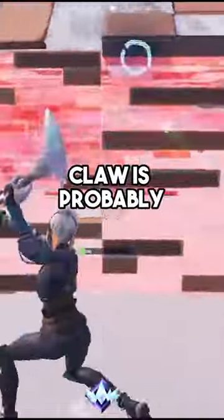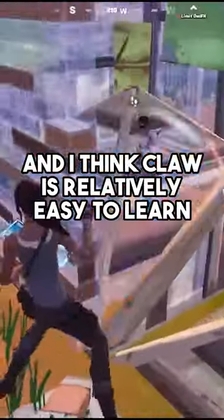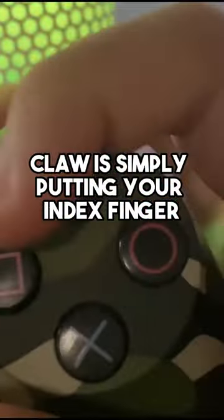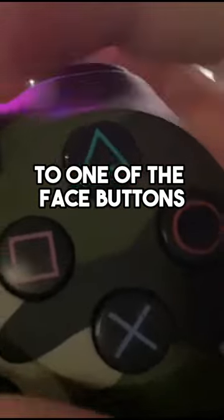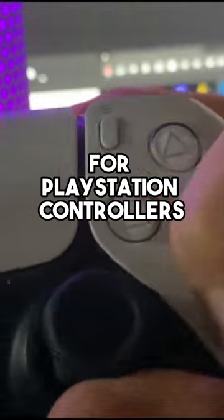Now to some people, Claw is probably one of the hardest things to learn on controller, but I actually disagree with that and I think Claw is relatively easy to learn. Claw is simply putting your index finger to one of the face buttons. The face buttons are X, Square, Triangle, and Circle for PlayStation controllers.